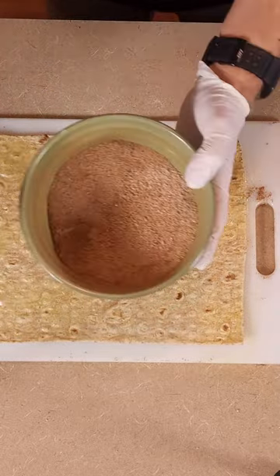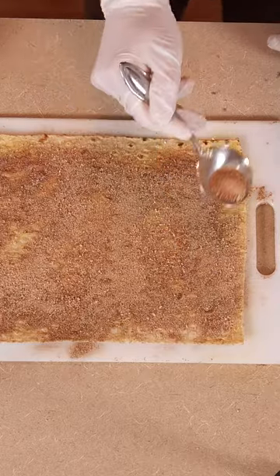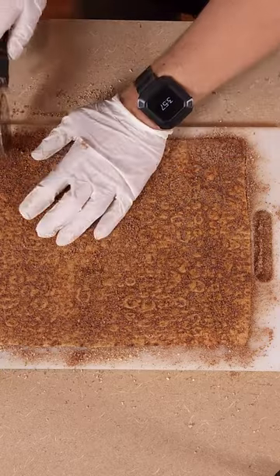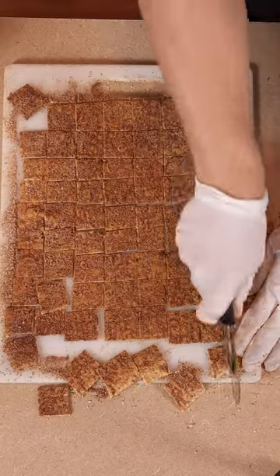Spray the lavash briefly, then sprinkle 7 grams of a cinnamon stevia mixture over it. Rub it in with your hands and repeat on the other side. Take a pizza cutter and cut rows into the lavash both ways to make little squares out of it.